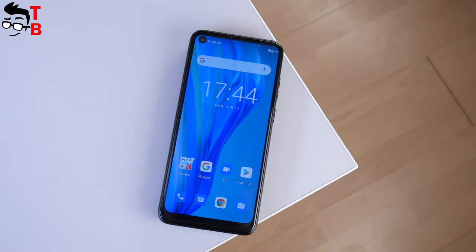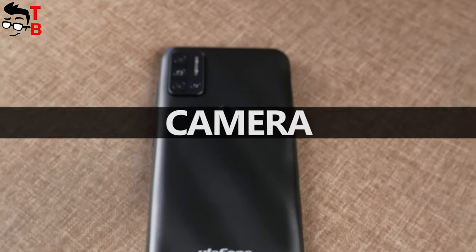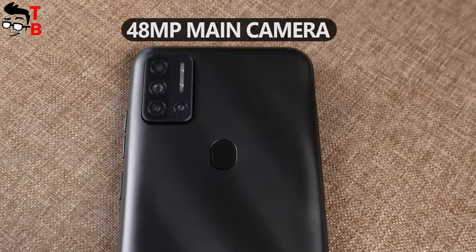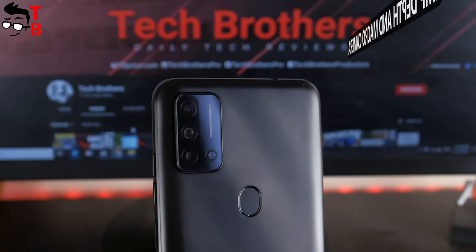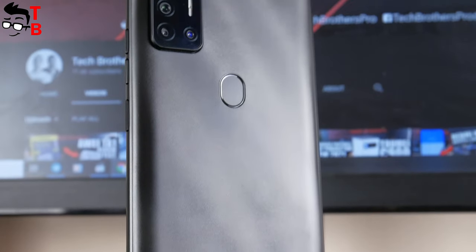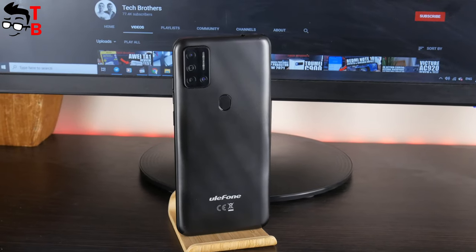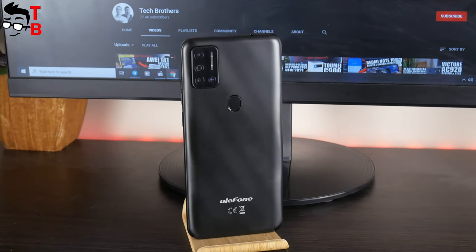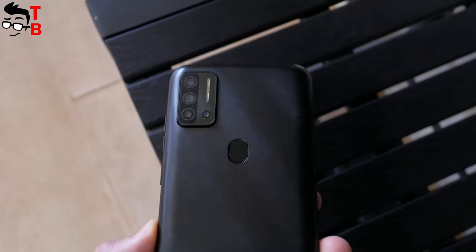The Ulefone Note 11P has a quad main camera: a 48MP main sensor, 8MP ultra wide angle camera, 2MP macro, and 2MP depth camera. By the way, the Redmi Note 10 has the same sensors. If you are interested in which smartphone makes better photos, write in the comments below – we will do a camera comparison of the Ulefone Note 11P and Redmi Note 10.